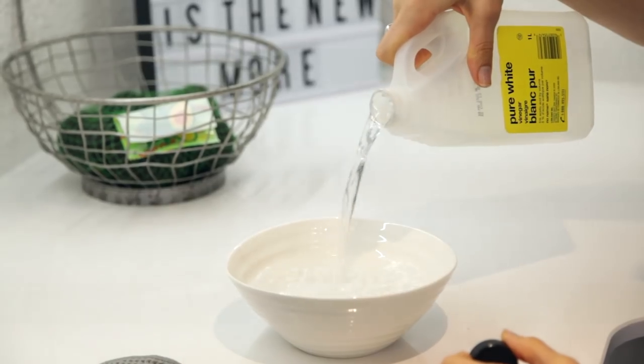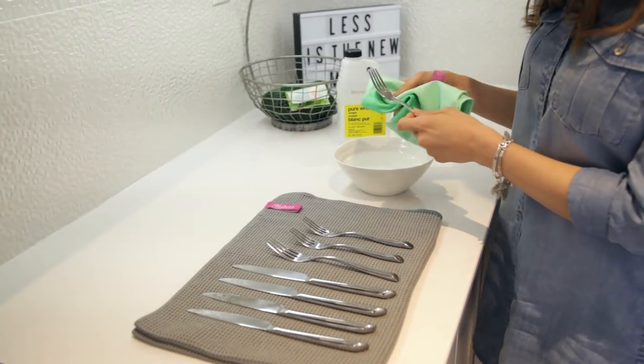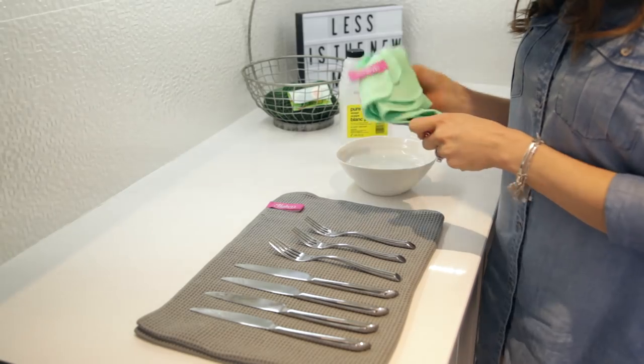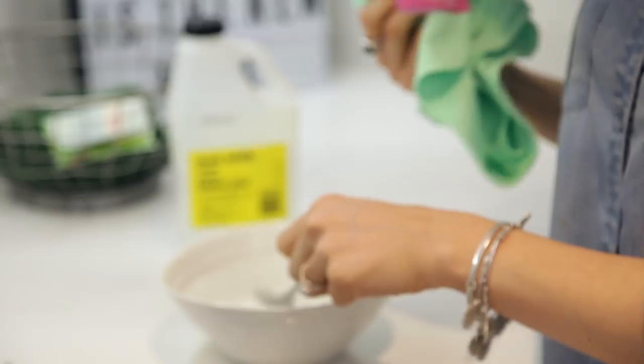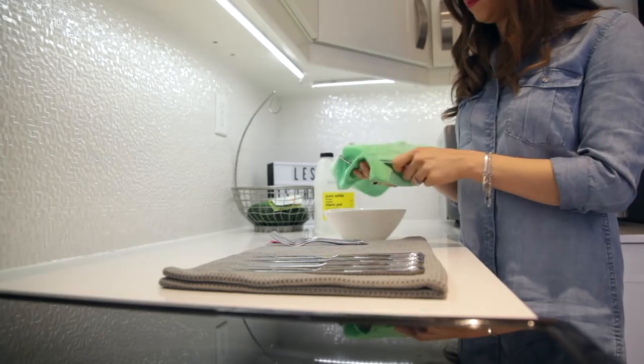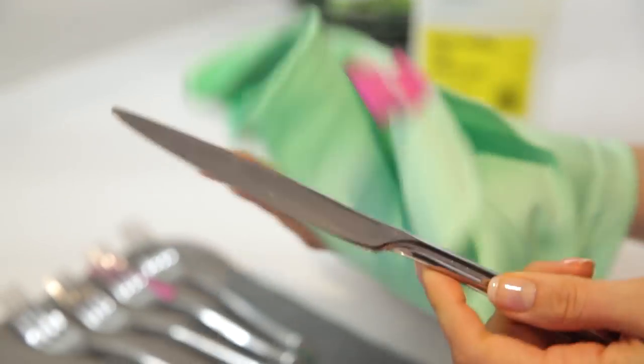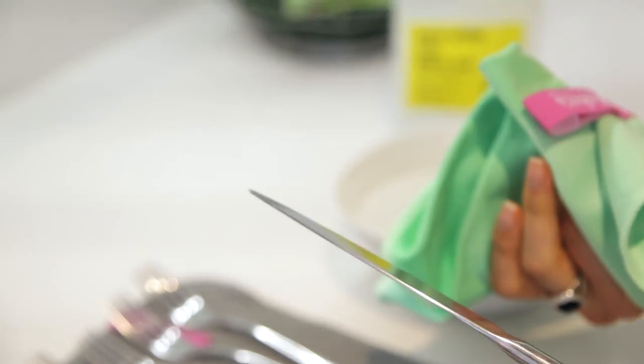This is a trick I learned working at restaurants. If you have any silverware with water spots or that looks dull, you can dip them in vinegar and then use a polishing cloth to remove the vinegar and reveal a beautiful shine. This isn't something you're going to do every day, but if you have guests coming over, it's a really quick, easy thing to do and it makes a difference.